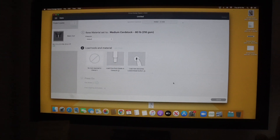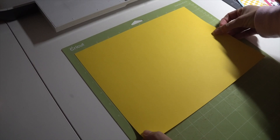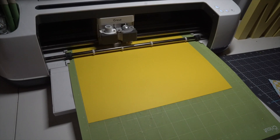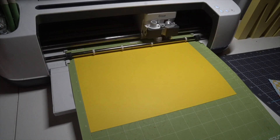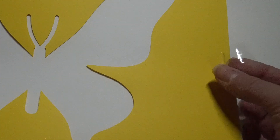First, you'll need a stencil. I'm cutting one out with my Cricut. If you don't have a cutting machine, you could definitely use a big stencil from Michaels for this too. If you are using a cutting machine, I suggest using a color besides white so that it's extra easy to see. Layering the stencil on top and gently taping it down so there's no sliding.